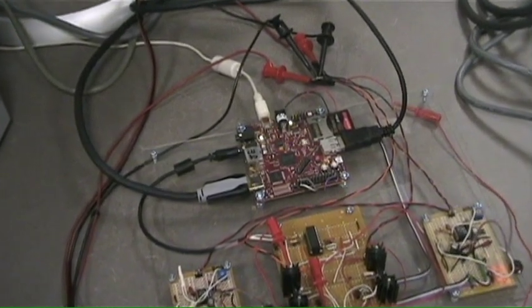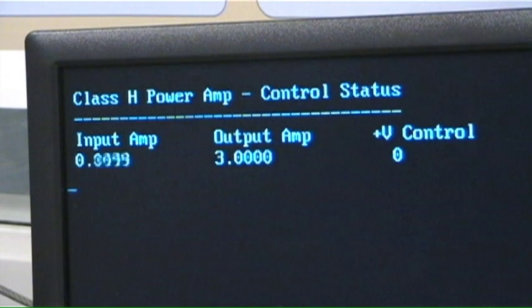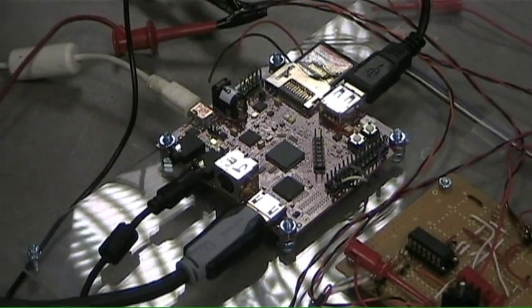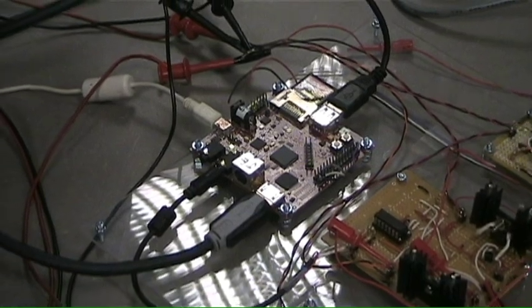Our version is unique in that we use a special computer, known as a DSP, to monitor the audio signal and turn the power supply down. The audio passes through the DSP before it reaches the amplifier. This means that we can do all sorts of neat things to the audio while it's inside the computer. We can apply effects like reverb, delay, and equalization without adding analog circuitry.